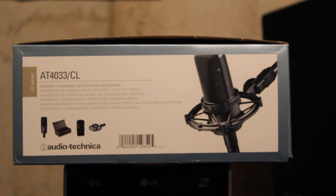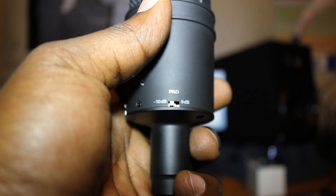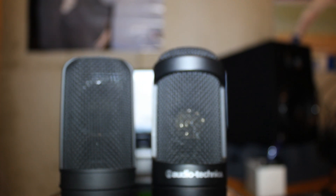I also noticed that the waveforms for the AT4033 were much bigger and smoother than those from the AT2050. Overall it has a smoother sound and a much bigger sound — that's the main difference. It has an 80Hz high pass filter and it has a 10dB pad roll off as well. As you can see, the diaphragm for the AT4033 is much bigger than the 2050.